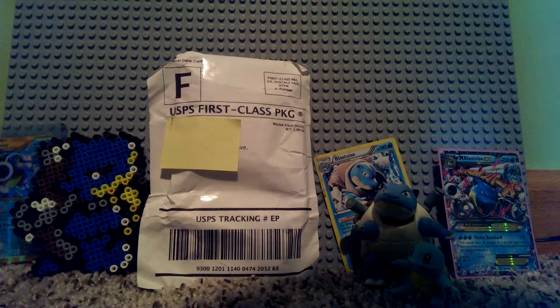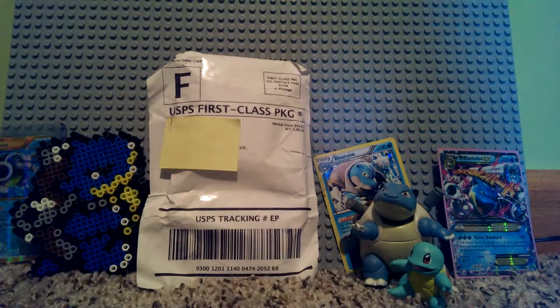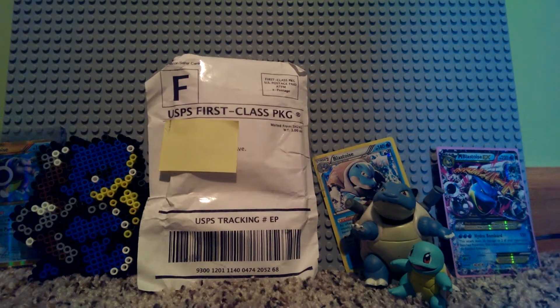EAQ Productions presents — first unboxing video for this channel. I'm gonna be unboxing Pokemon Blue Sea edition, and I got all my Blastoise stuff out — well, not all, but I got most of it for the background.